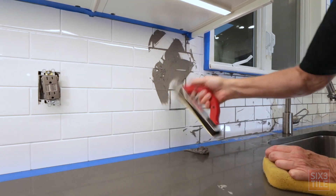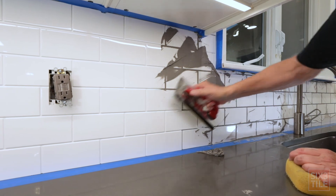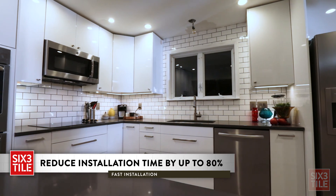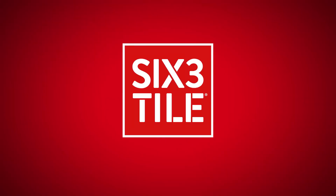A variety of edging options can be used for a professional finish. Grouting can begin immediately after tile panel installation is complete — there is no need to wait for the adhesive to set. A standard kitchen backsplash can be ready for grout in about an hour. Visit the 6-3 Tile website for more information.